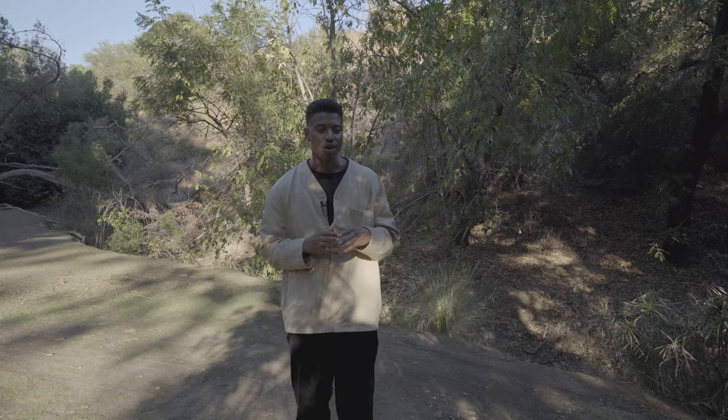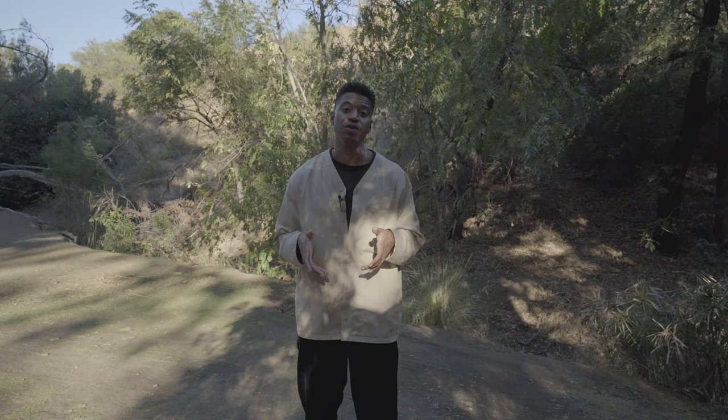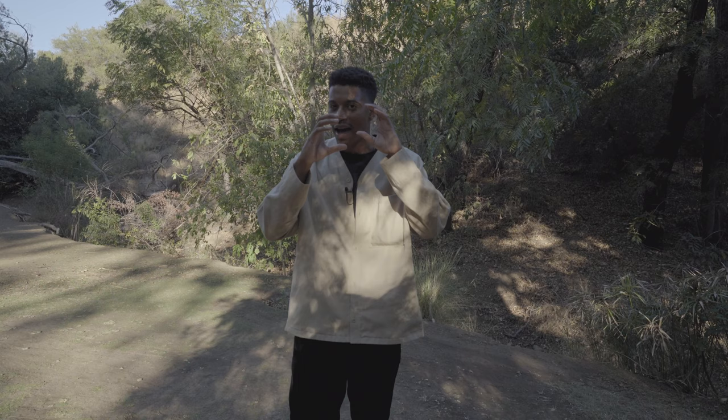Now we go to the Mamiya RB67. This was the first medium format film camera I bought. I have the Prism Finder — I don't know how y'all be using the waist-level finder. It's inverted; you have to go right to move left, it's just confusing, and you're kind of forced to shoot low. I have bad eyesight so I feel like the prism finder is a little bit better for me. I'm able to get my eye close in there and see that viewfinder.